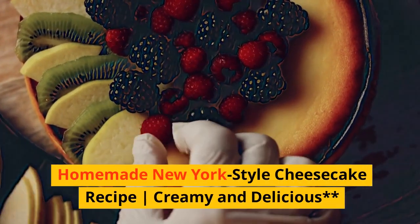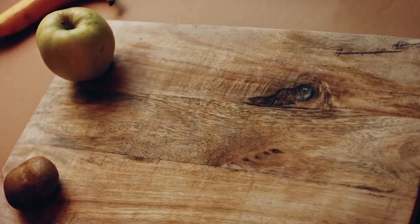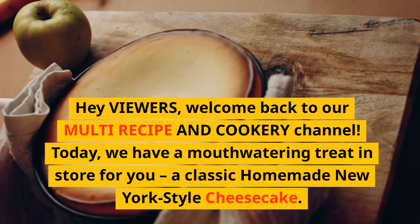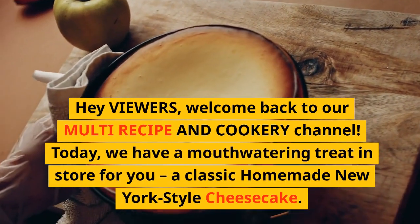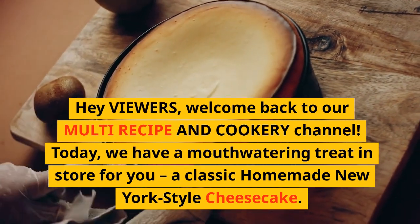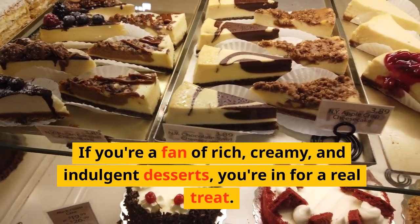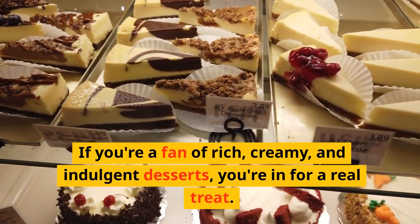Homemade New York Style Cheesecake Recipe — Creamy and Delicious. Hey viewers, welcome back to our multi-recipe and cookery channel. Today we have a mouthwatering treat in store for you: a classic homemade New York style cheesecake. If you're a fan of rich, creamy, and indulgent desserts, you're in for a real treat.